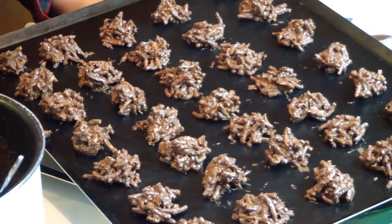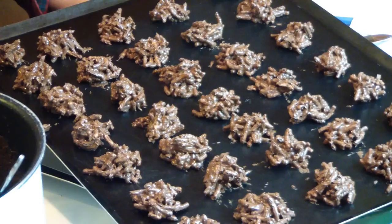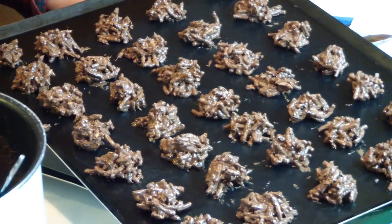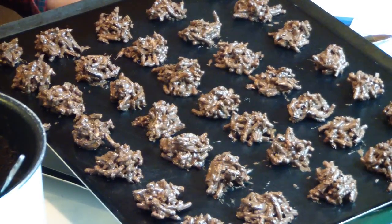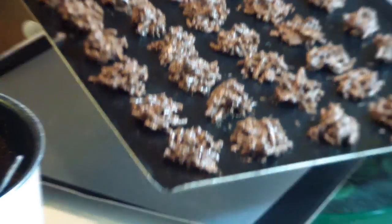This is going to be the very first batch completed of the haystacks, and she's actually going to be moving these to the refrigerator to let them start to set. How many are on there? 35. So there's 35 on this one tray, and now we're going to move on to the second tray.